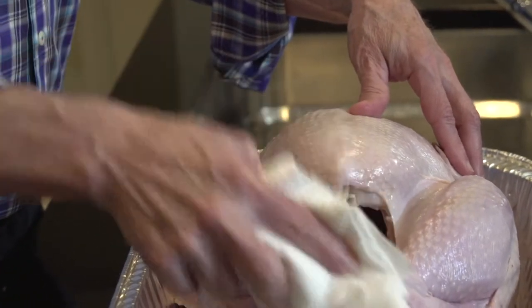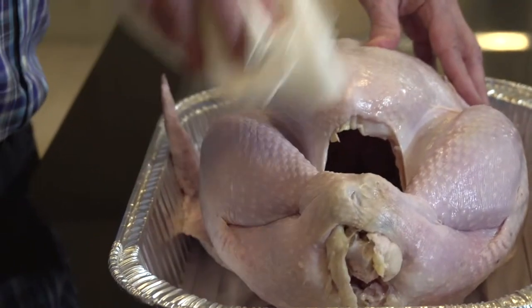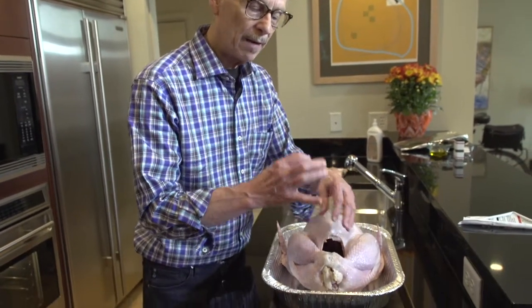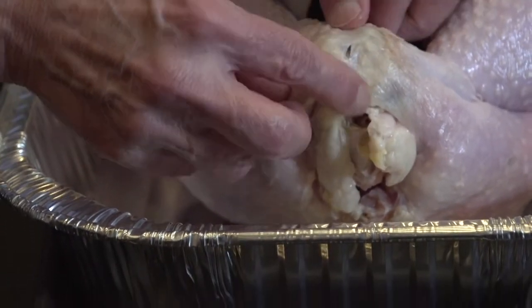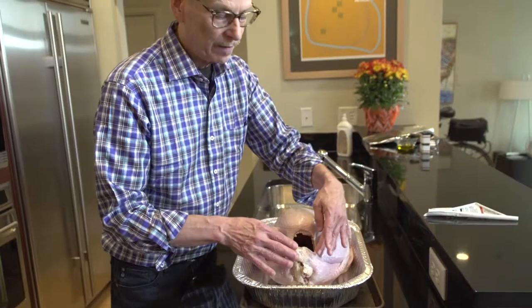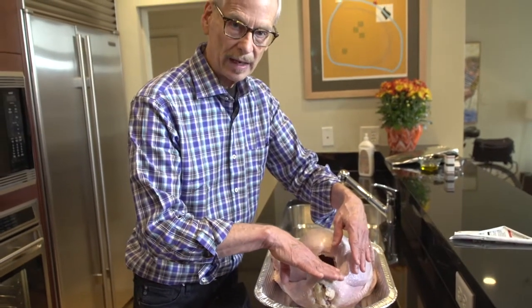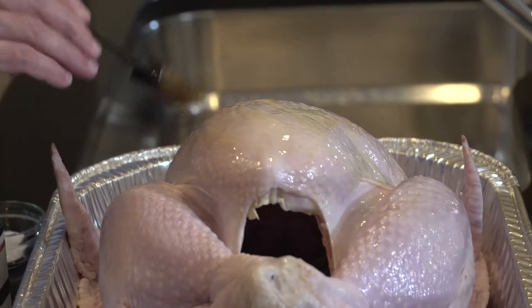What I want to do is just pat some of the excess water off the outside. Different brands of turkeys are done different ways — some will have a little figure-eight shaped plastic clip that holds the ends of the drumsticks together. This particular brand has the skin from the top side pulled around and holding the ends of the drumsticks together. Regardless of how they're anchored, you want to leave it that way so the drumsticks don't splay out while roasting.